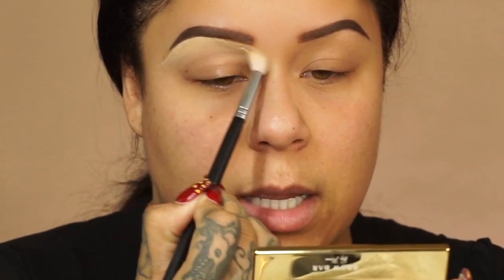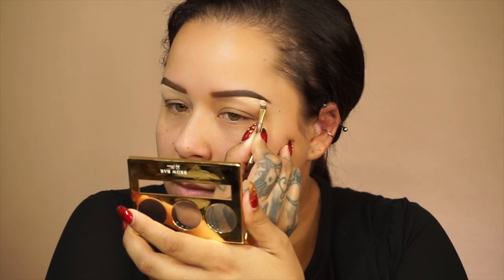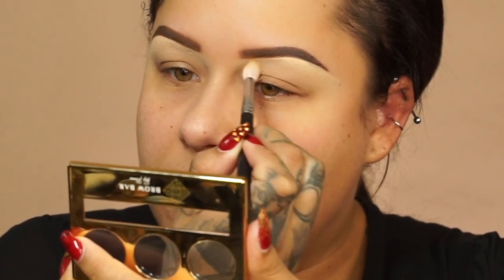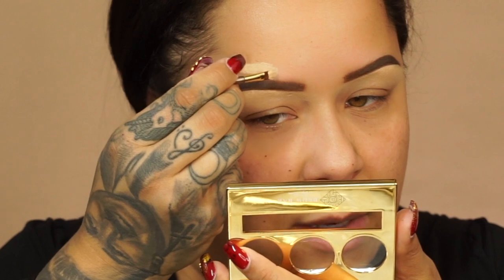Now that I've carved it out, I'm just going to take a clean fluffy brush and blend the concealer out. Normally I would also take my foundation shade to carve on top so it's not as bright, but the way this blends out I think I'm okay with this color. I start a little bit higher, deposit all my pigment there, and then maneuver my way down so there's no bleeding into the brow.